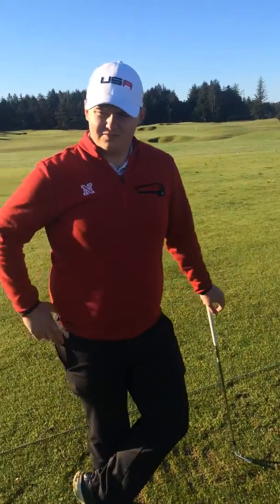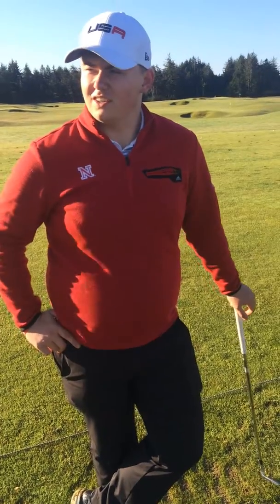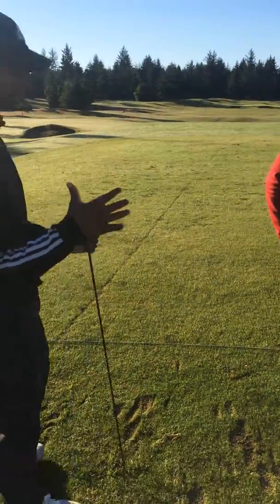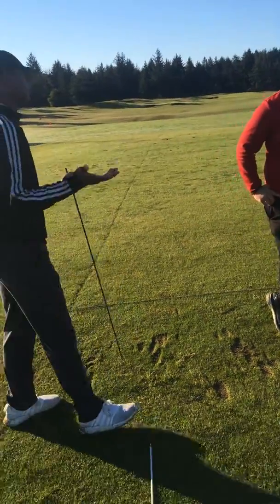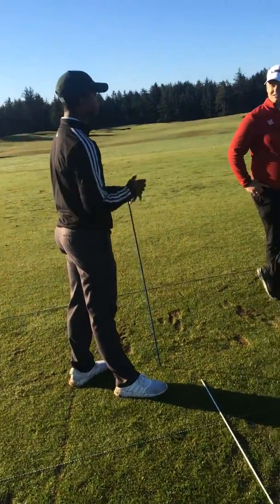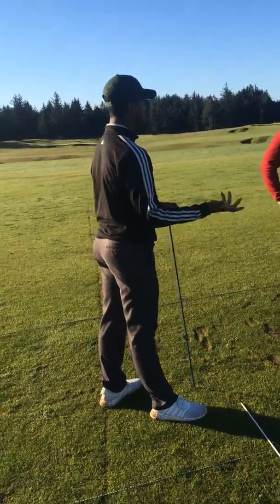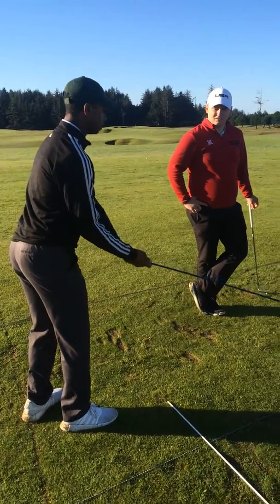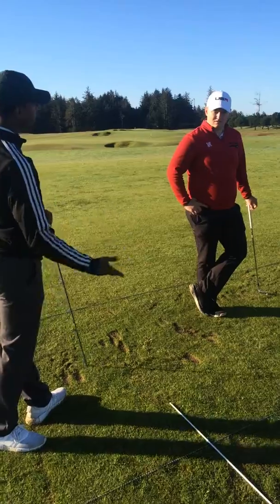Moving on to Josh — just keep working on that drill with the alignment stick to try to not hook it so much. Do that and try to match it up on the backswing. Your fix dealt with the swing itself, and it is tough — it's something you have to stay diligent with and practice on. If you can continue to pull out that alignment stick two to three times a week and just focus on getting that first position and then taking it to the top, you'll get way better.